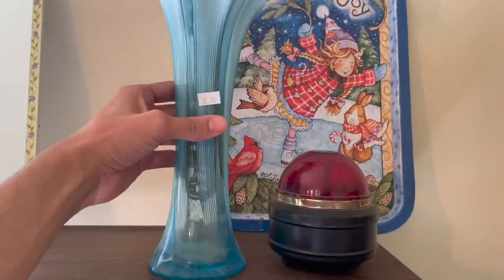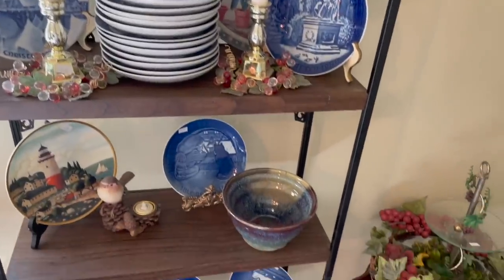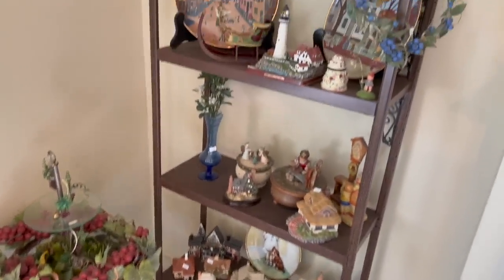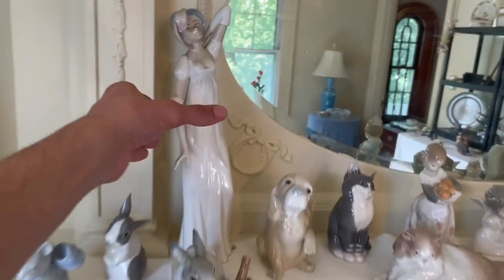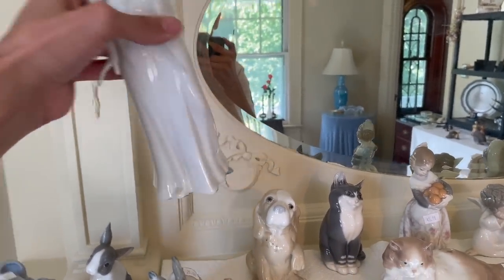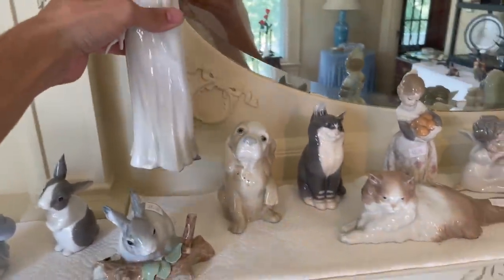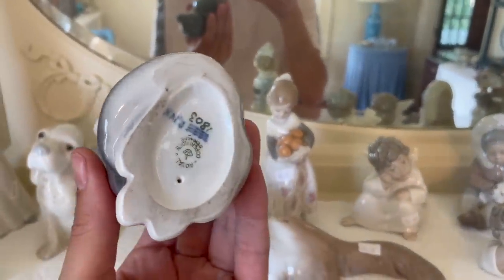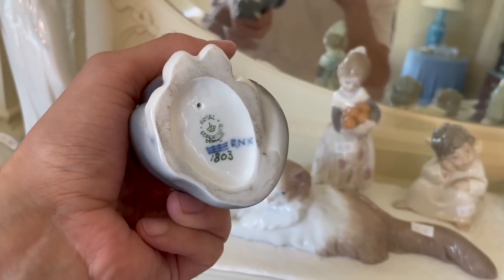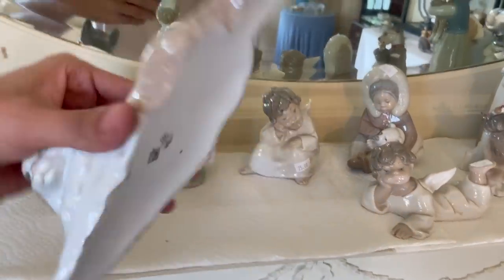We got the Fenton swung base for $20. Trying to see if I'm missing anything. All right, I wanted to look at her - made in Spain. Oh, I never heard of that one. How much is that? $65. Well, let's look at the kitty - Royal Copenhagen. There's no price on it. I wonder how much they would want.